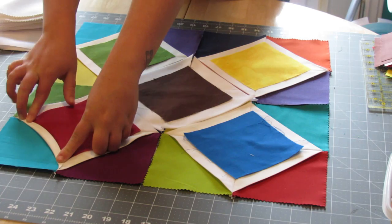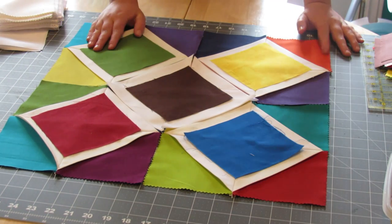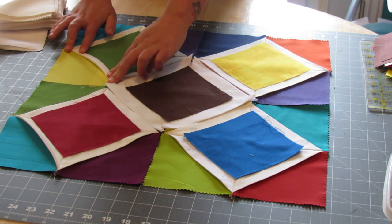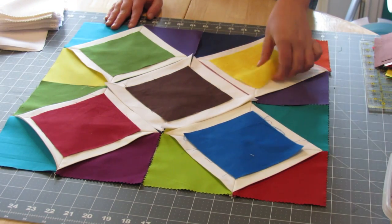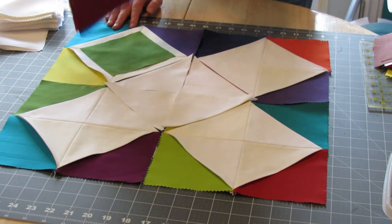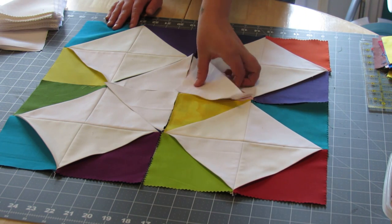After everything is pinned or spray basted together, when you flip the white pieces and sew them down on your sandwich, that will be your quilting. So after that step — or after you sew on your binding — you're done. It will make such a lovely pattern on your backing; it's just going to be gorgeous. I'm going to go sew the rest of my blocks together and come back to show you what happens.